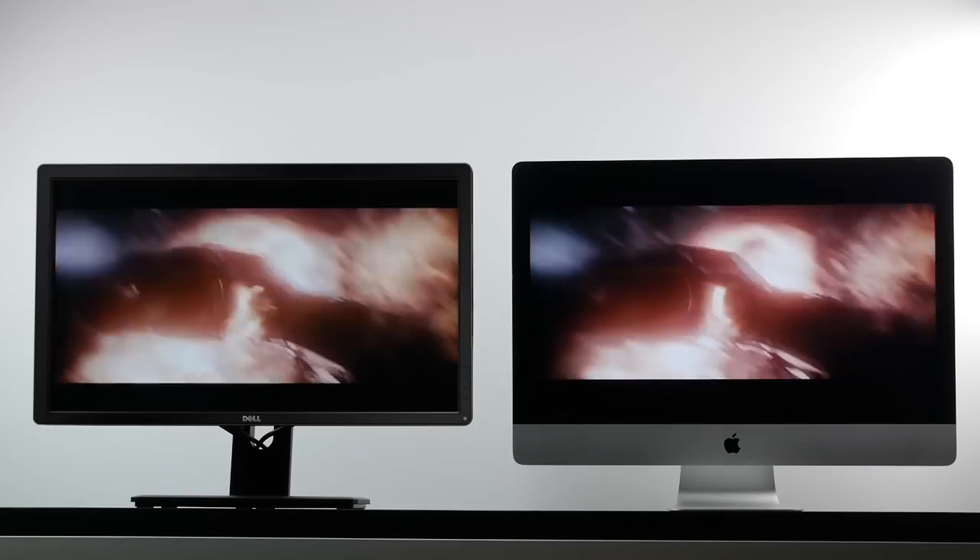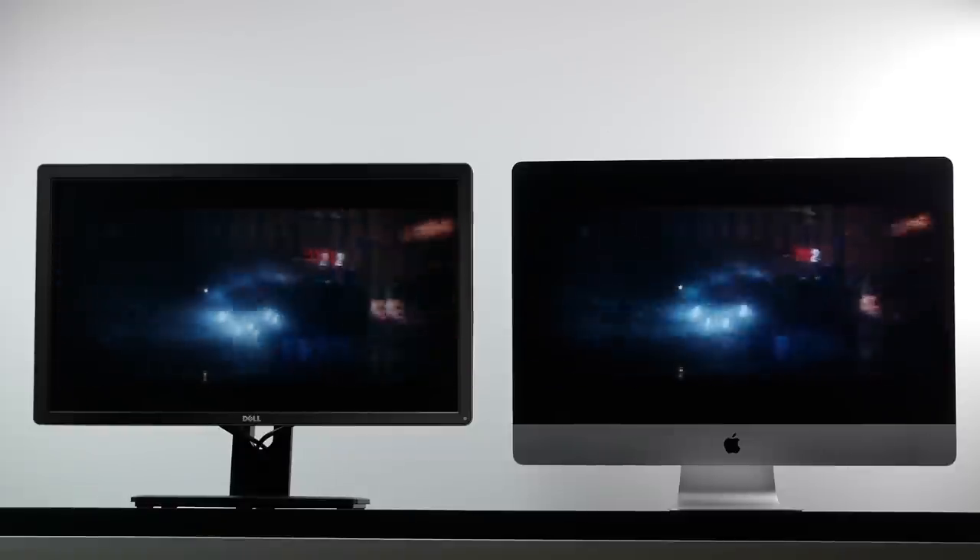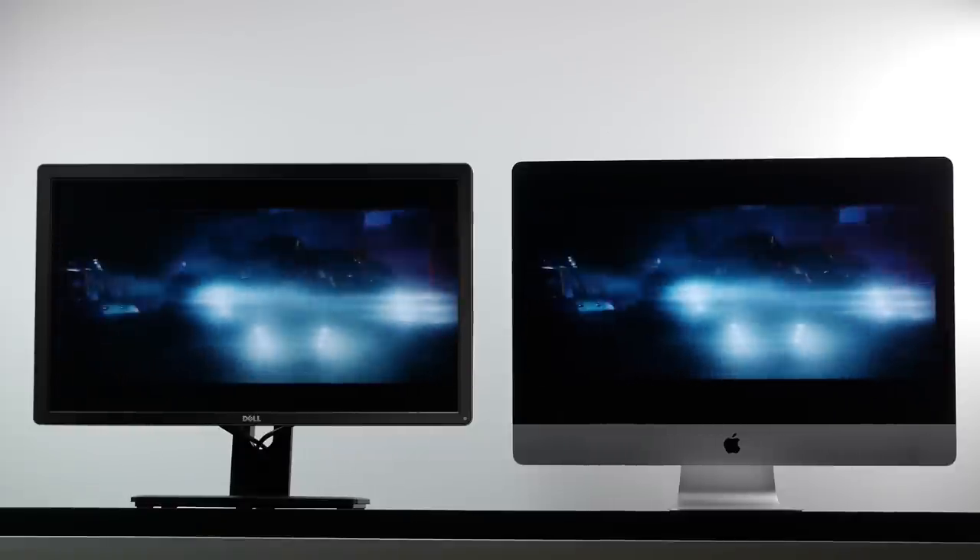We're going to get into some specifics in terms of what components I put into my Hackintosh, but what we're really interested to see is how much more you get for your money if you go this route of building your own Hackintosh and pairing it with a 4K display. You don't have the advantage of a nice neat compact solution like the 5K iMac, but let's see how much performance you get compared to the convenience.